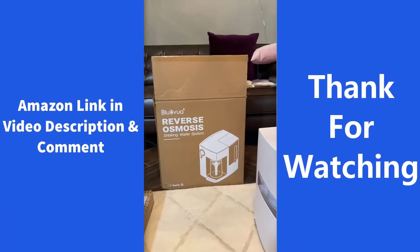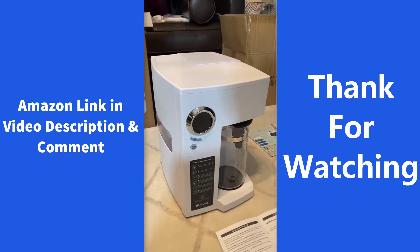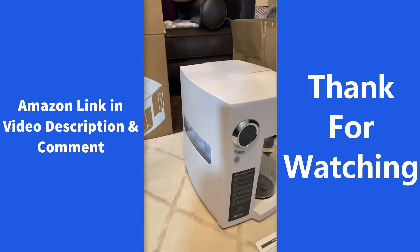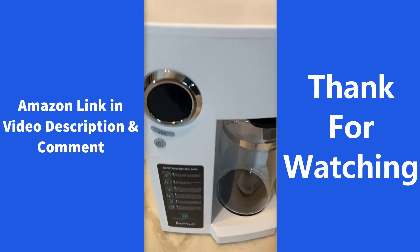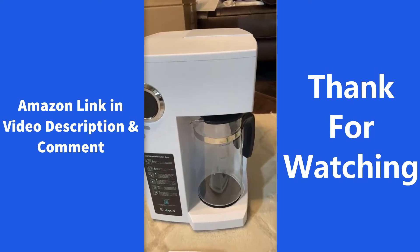Today we're evaluating Blue Bua's Reverse Osmosis Countertop System. This system is actually really interesting — it's got four stages in the back and four different levels for filling the carafe with RO water.